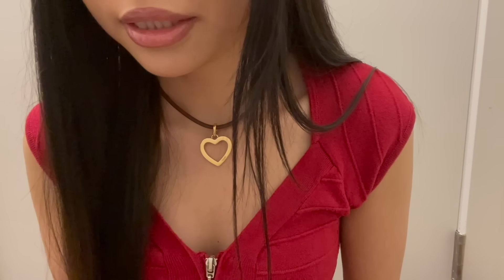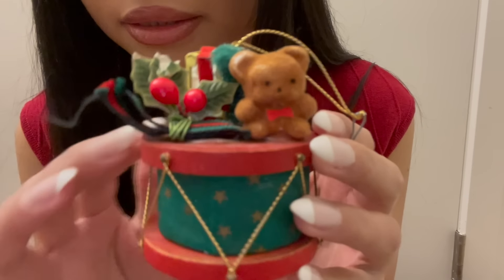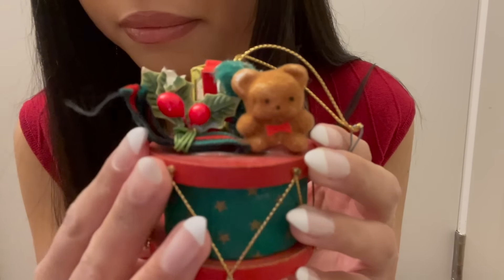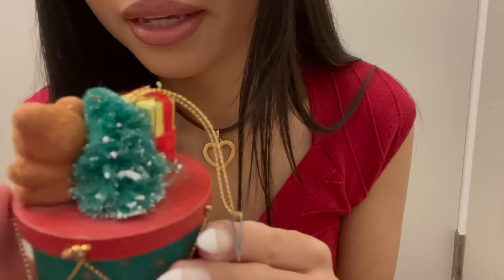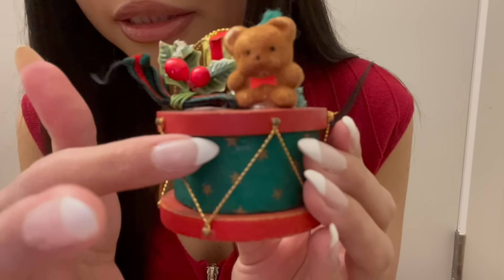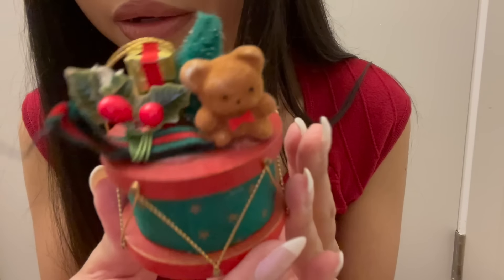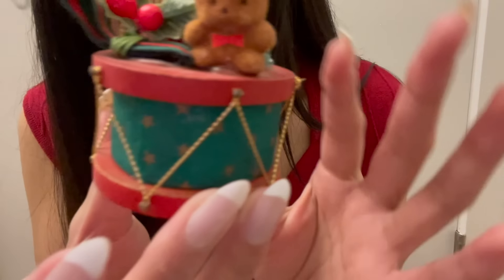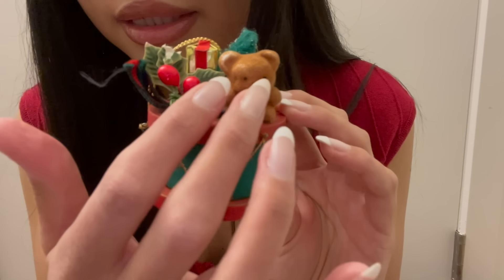The next thing is another little teddy bear — this time it's one of these cute little fuzzy teddy bears on a drum, with some holly, a present, and another one of those little fabric trees. The drum is made out of two white circles with fabric in the middle, and it's made with the same kind of fabric as the wagon one from earlier.